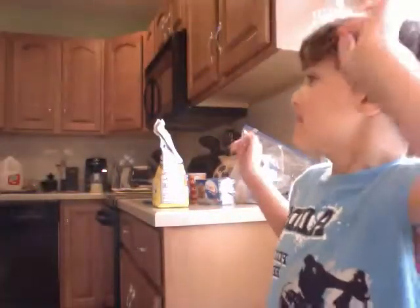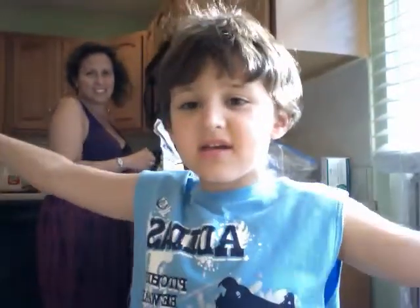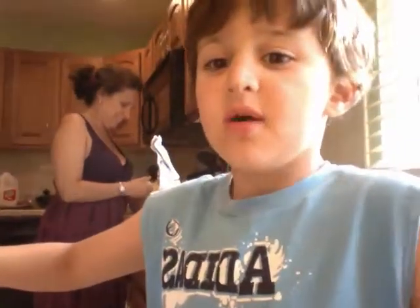Hey kids, and welcome to the cooking channel. My name is Michael and her name is Jodie. Today we're going to be cooking Pringle cookies.